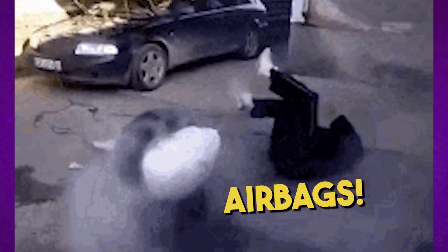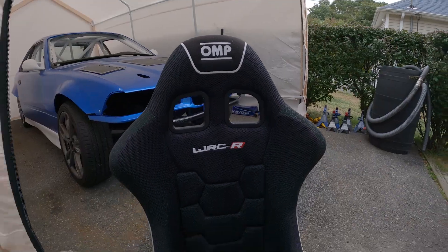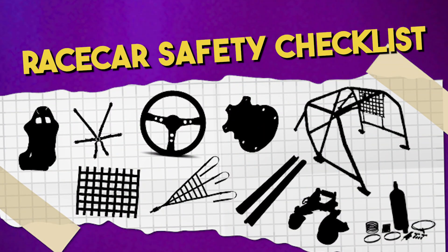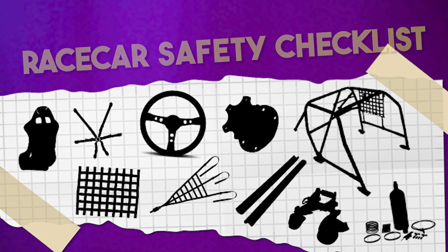Airbags. Some people love them, some people hate them. In today's episode, we are going to install a bunch of race car safety equipment into the E36 and talk about why race cars ditch the factory airbag system.